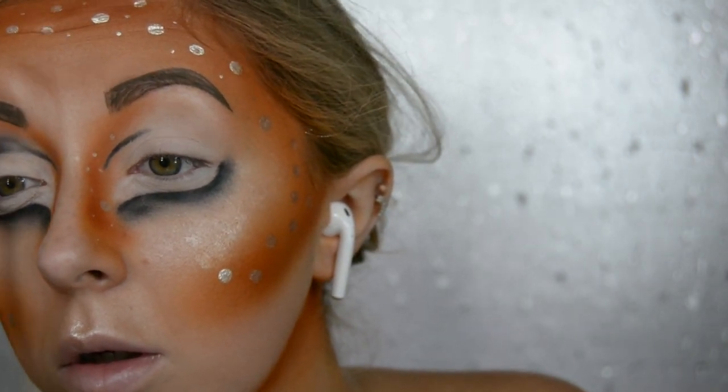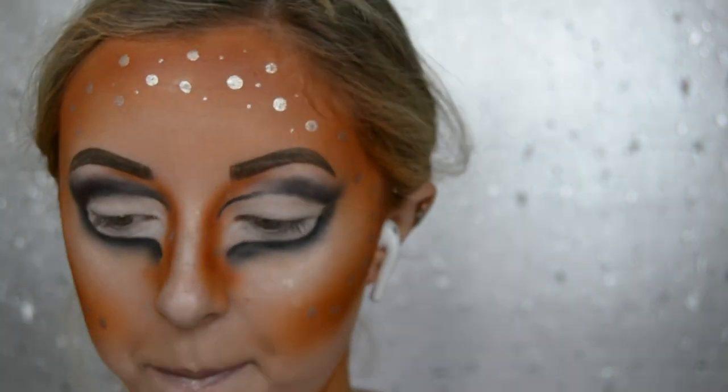The line goes into my natural crease, so then I can just blend in the black eyeshadow into my crease and then join them together on the outer corner.